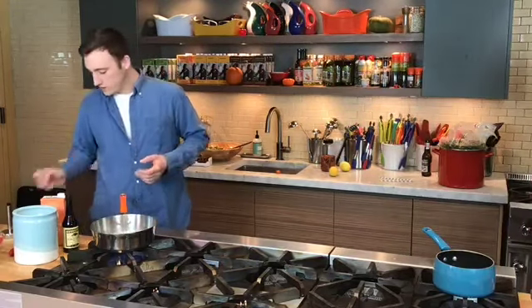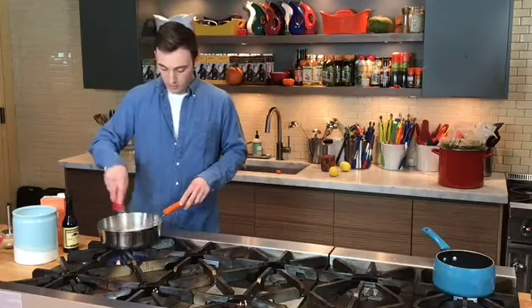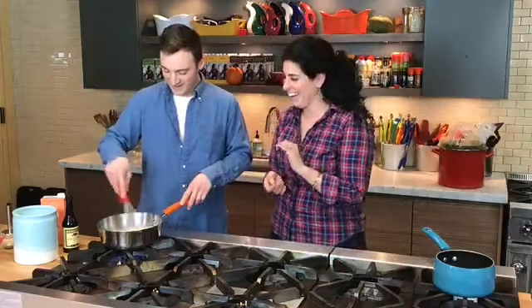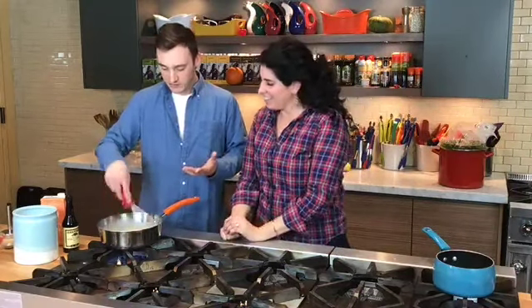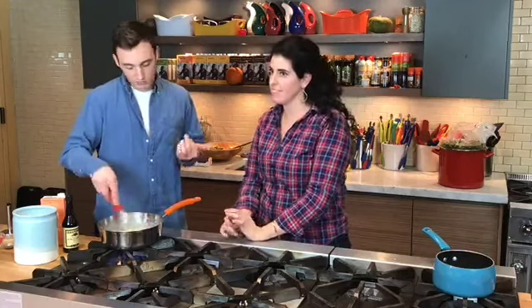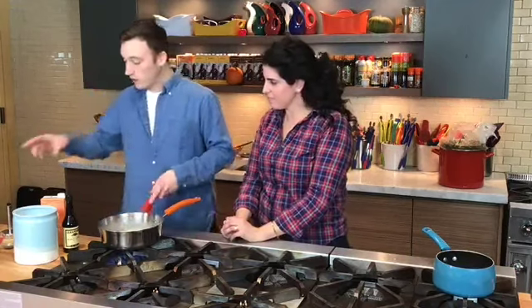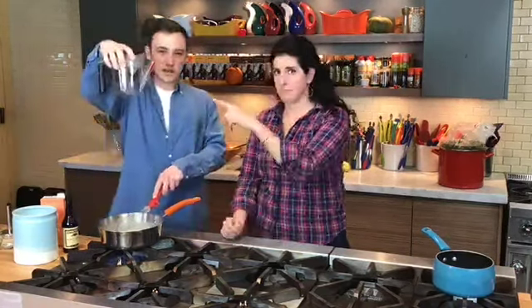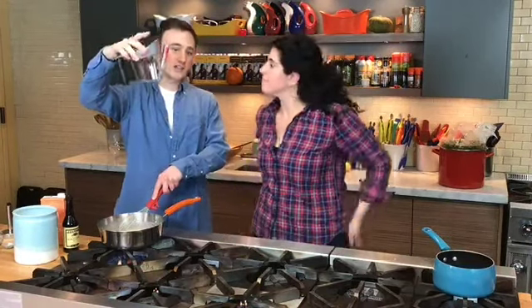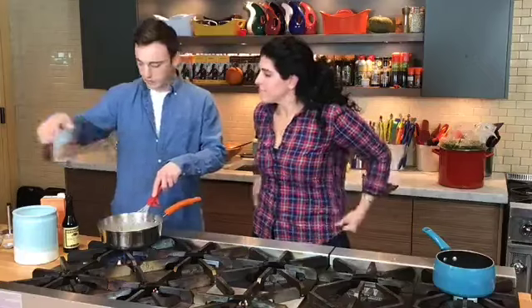This particular gravy recipe does call for turkey drippings at the end. But you don't have to add drippings — the drippings just give it a really delicious turkey flavor. It's good with the drippings or without. If you are going to add the drippings, you want to use one of these fat separators — you pour all your liquid in there and it separates the fat from the liquid.